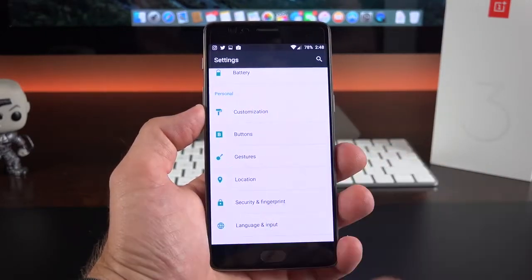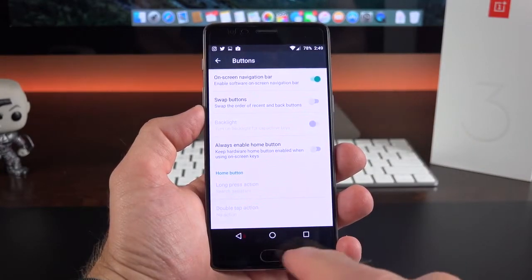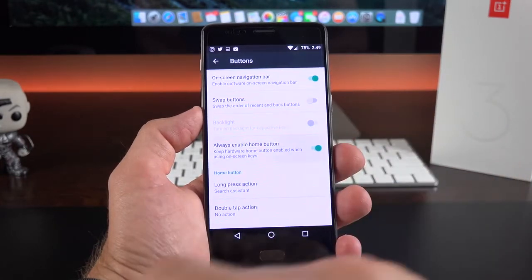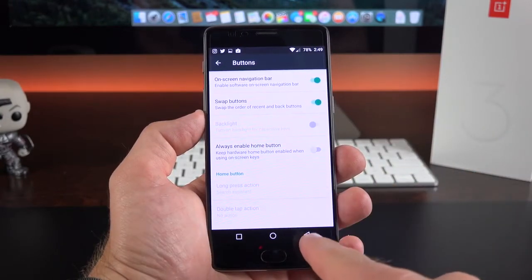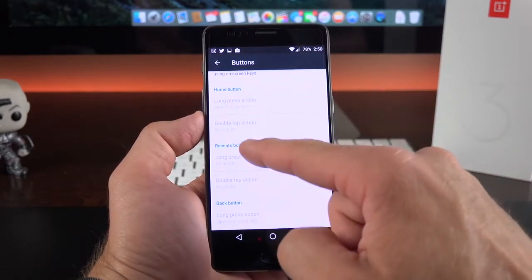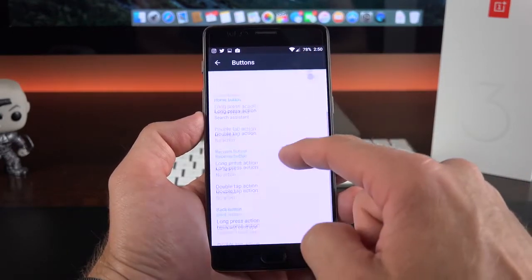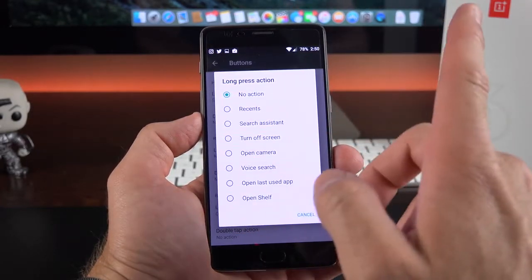Swipe down to get to buttons under personal. We have an on-screen navigation bar option — if you turn that on, the off-screen controls turn off. If you want to continue using the fingerprint sensor as a home button, you can enable that. You can also swap buttons, and this works for either on-screen or off-screen. With the off-screen buttons you have long press and double press actions you can customize for each button.